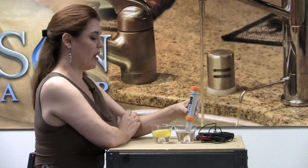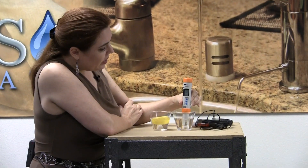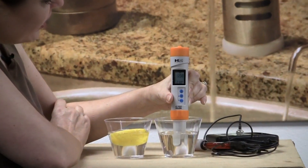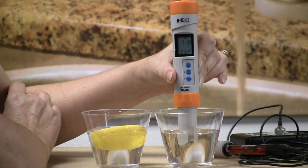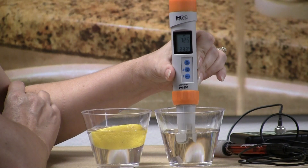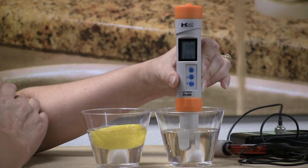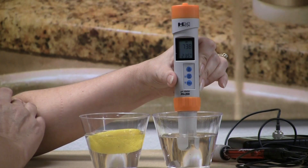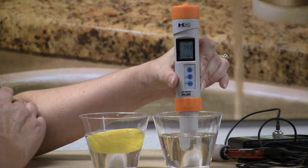We'll start with the water without the lemon. And that is testing at about a 7.0, 7.2 pH. So it's going up just a little bit. But here in Laguna Hills, we have neutral tap water, which is federally regulated to be neutral, which is in the 7 range. So that was what we would expect. It's up to about 7.42.